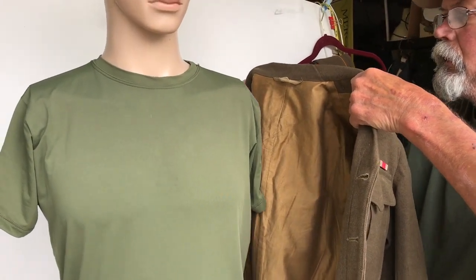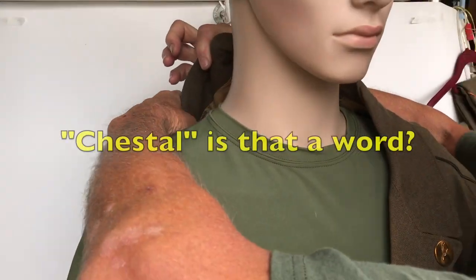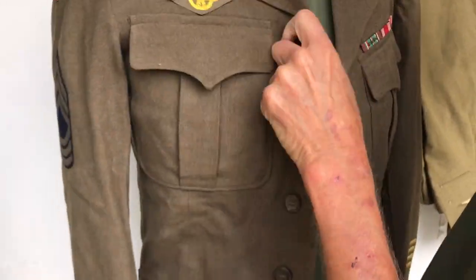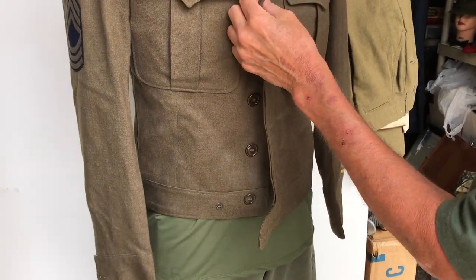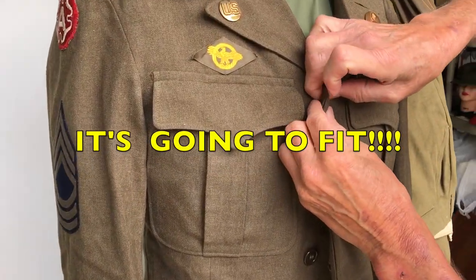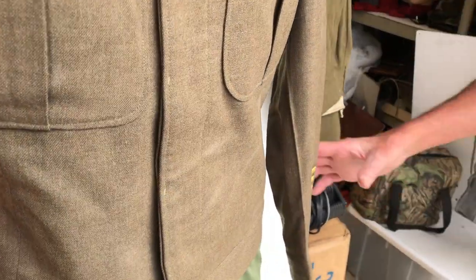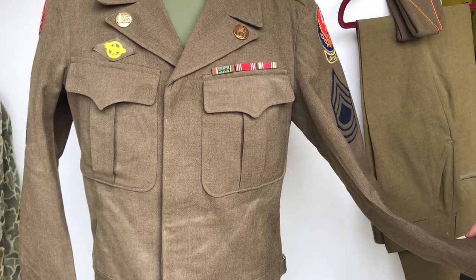Before we go into the incredible hassle of getting the arms on, let's just see if the basic chest size works, because if it doesn't then this is a short test. Can you button it up? I can. The 38R actually buttons up - it actually fits, don't you think? Fits good, 38R, and look, there's room in there. I had expected the fit to be very tight.